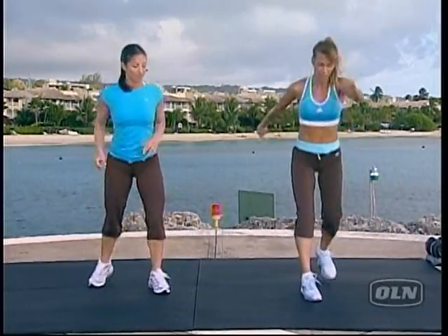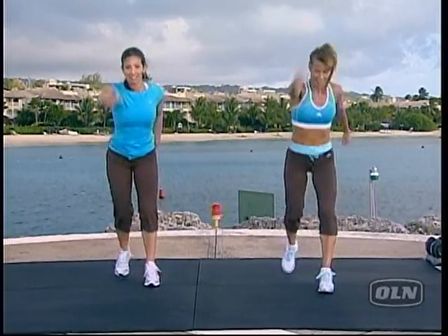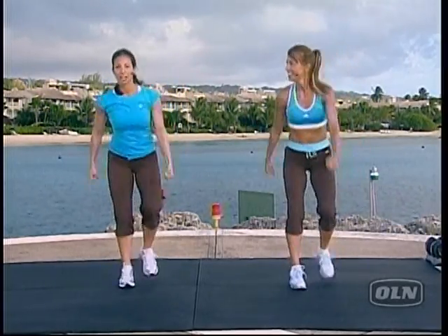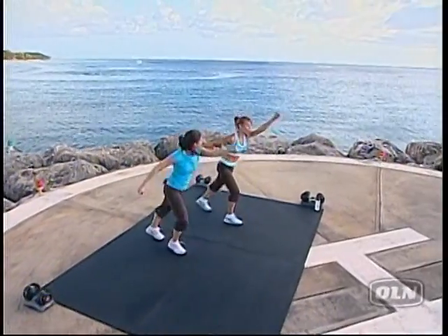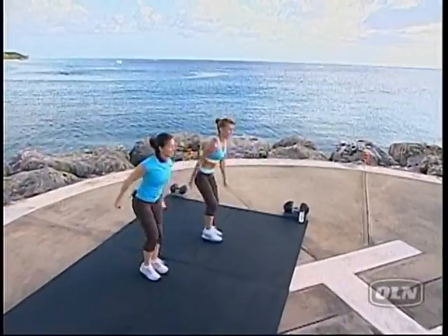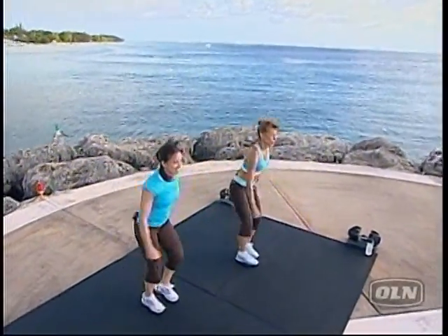Lunge it back. Lunge, lunge. Reach the arms. This is like a cross-country skier. That's right. Absolutely right. With our pole and with our pole in hand. Not quite the same force and direction, but it'll do. Yeah. All right. Now, we'll be right back.